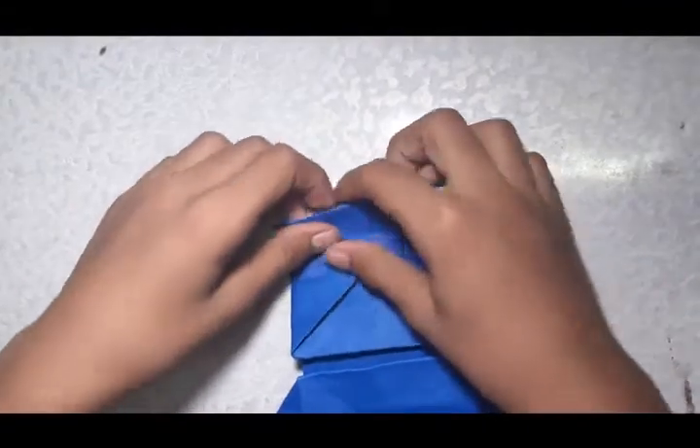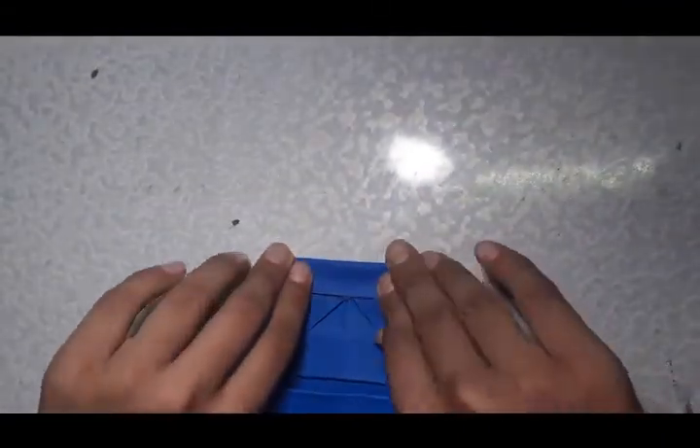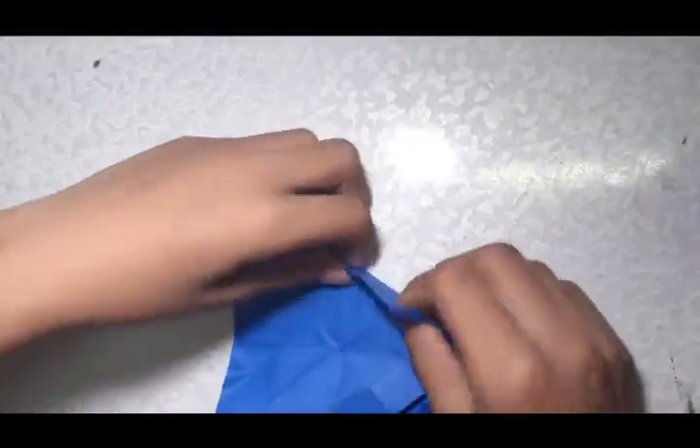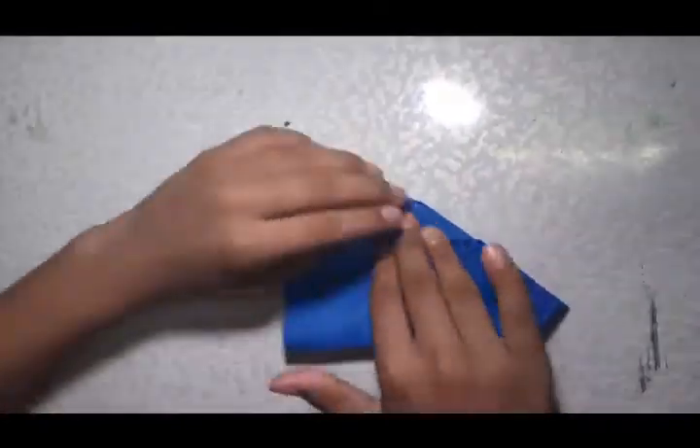This side is for the deck. You have to fold this one like this. This one will be part of the tip. So in here you have to fold this one like this.